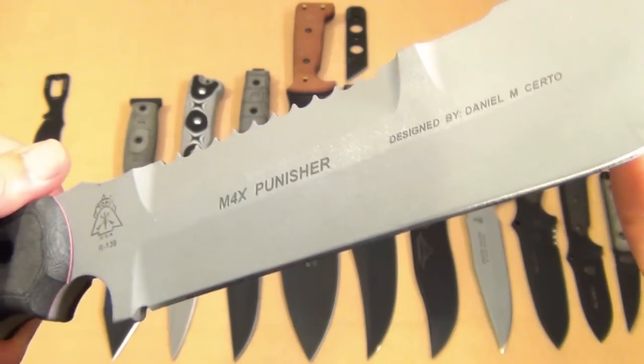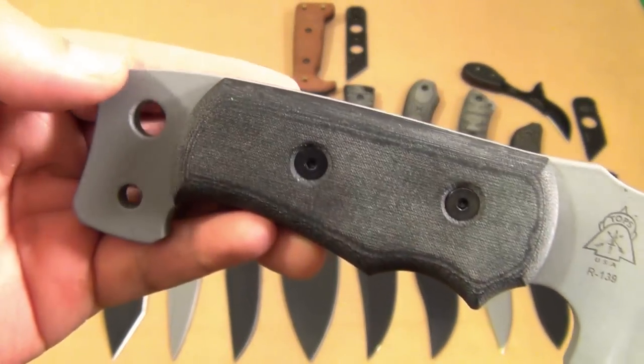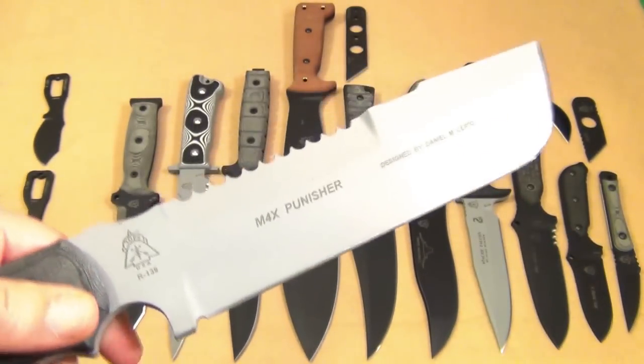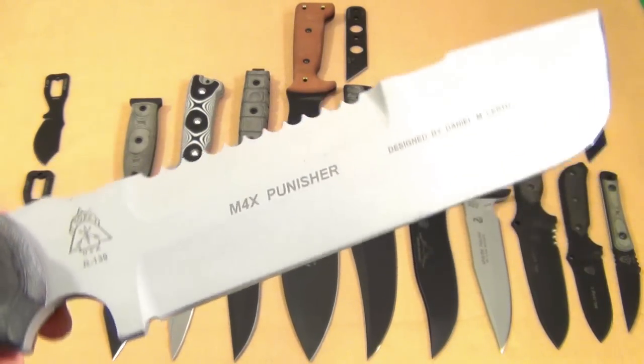The Max Punisher was featured in a movie. You can see how heavily built it is — a review of this is coming up. It's basically your typical chopper and pry bar version of a knife, designed by a law enforcement veteran.